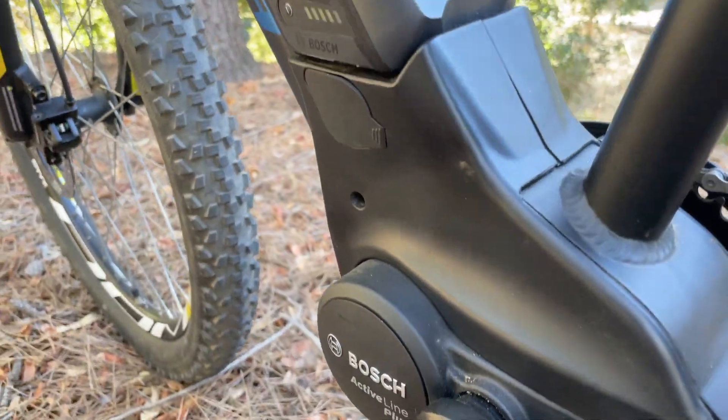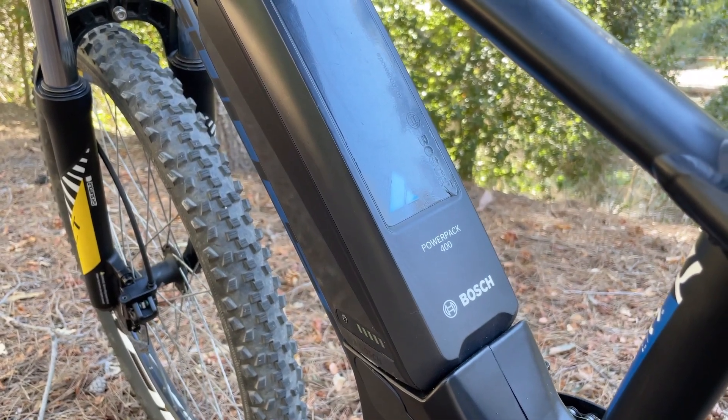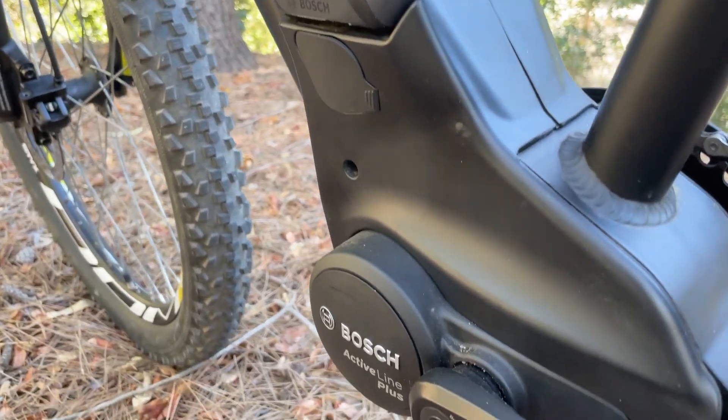Like giving your little ones espresso and a puppy, the Class 1 Bosch Active Line Plus motor and 500Wh battery will give them the energy needed for all day adventures, all without the emotional crash.